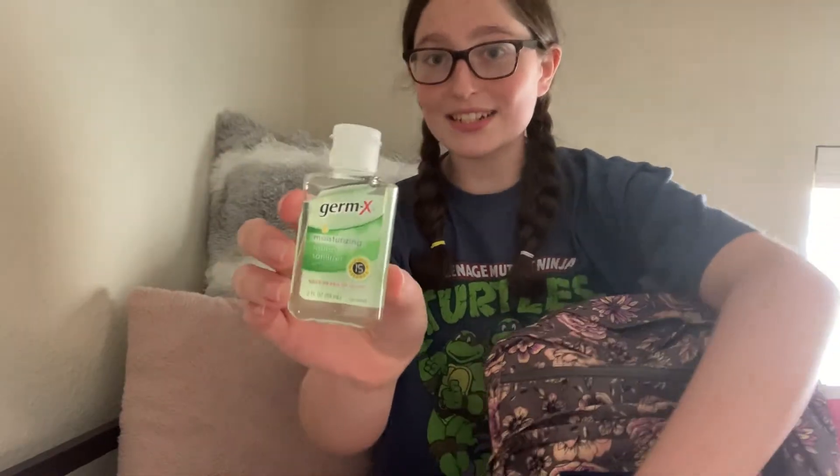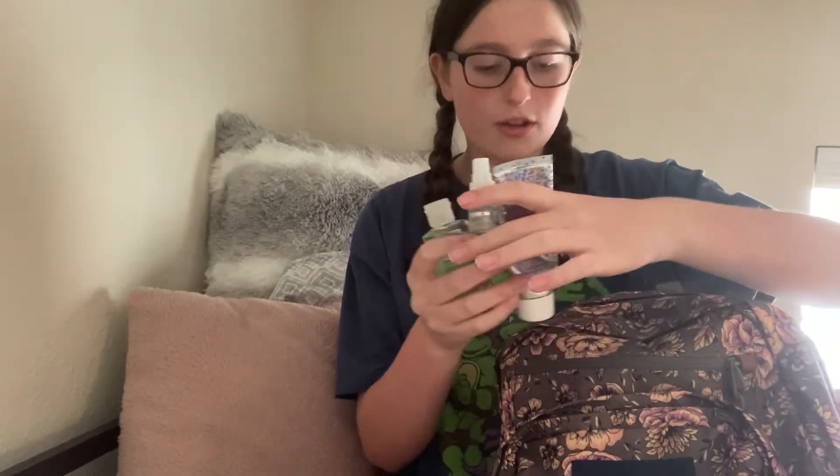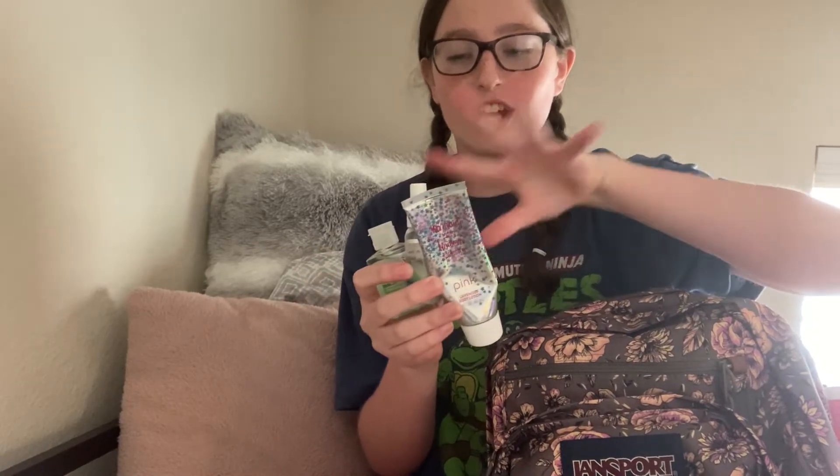I'm going to start with the smallest pocket, which is this one right here. In here, I just have some hand sanitizer, eyeglass cleaner, and lotion. These are in here so that if they spill, they only spill on each other, and they're all in separate containers, so hopefully nothing happens.